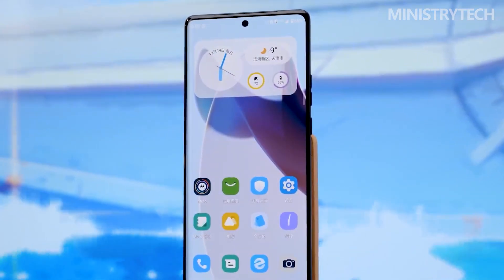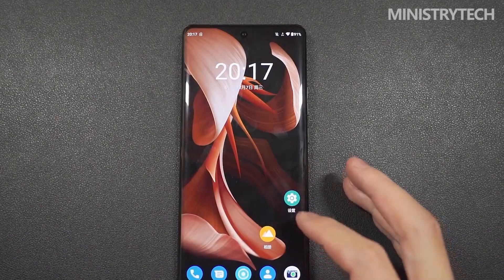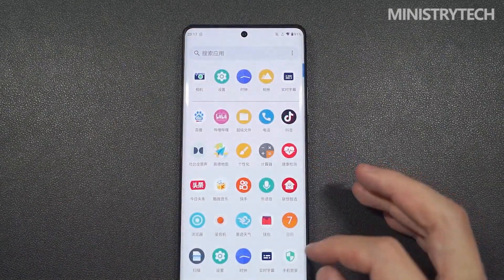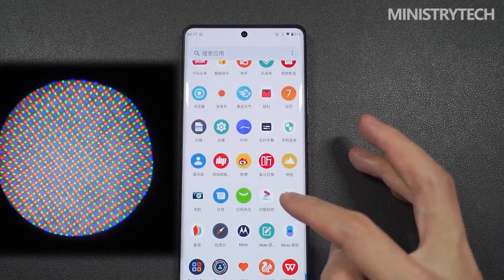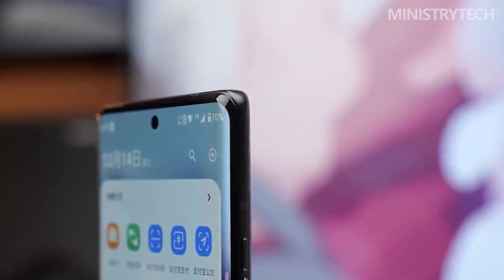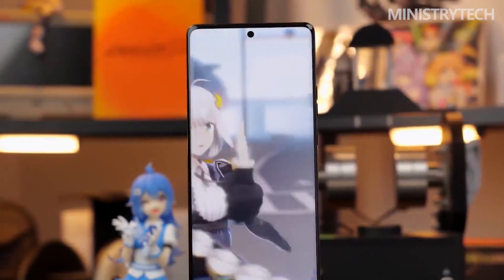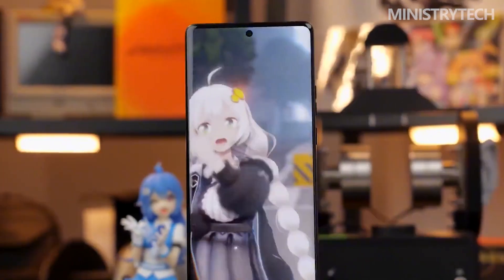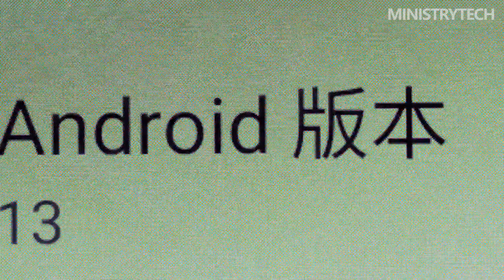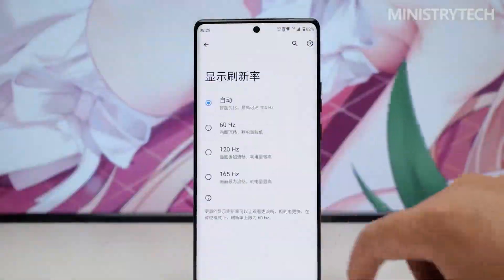The screen of the Moto X40 continues the inherited design. The 6.7-inch OLED panel is again supplied by China Star Optoelectronics, but this time a curved screen is used and the maximum display refresh rate is increased to 165Hz. In terms of brightness, the manual maximum of 545 nits seems mediocre, but under strong ambient light it can reach a higher 1097 nits, which belongs to flagship level.